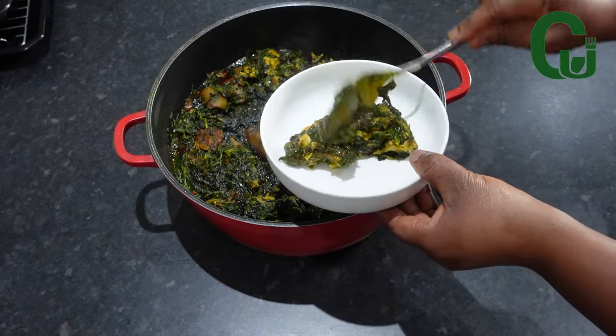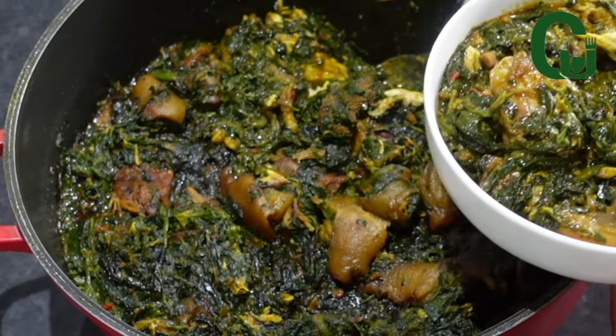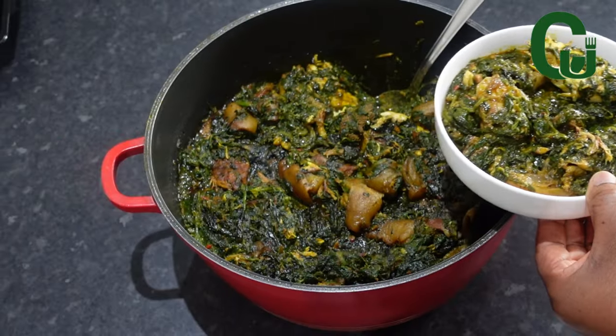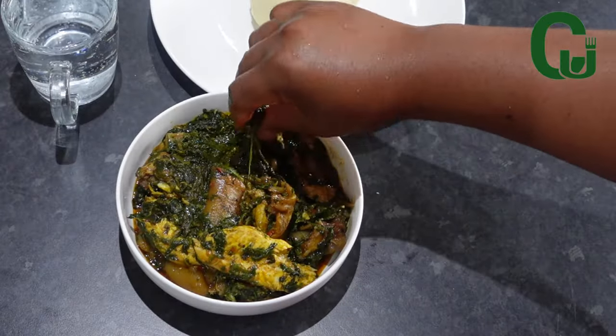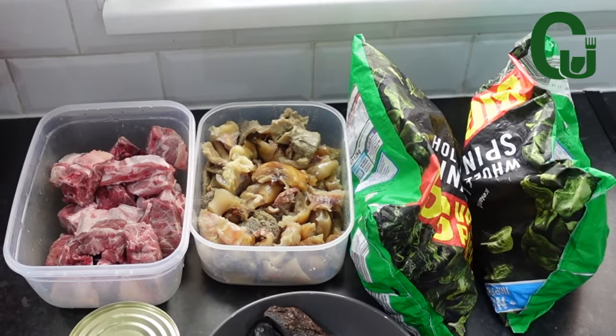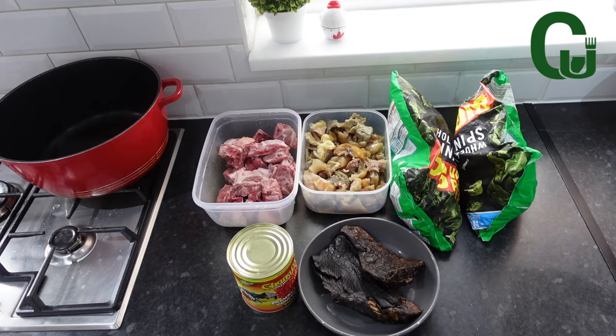This recipe needs your attention if you're craving ofe soup but don't have the complete ingredients to make it. I urge you to make this recipe because it's going to give you the same taste as ofe soup. Try it and let me know what you think about it. Let's get started.